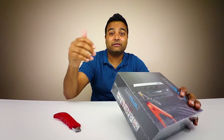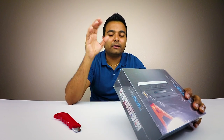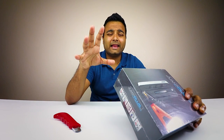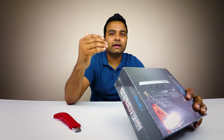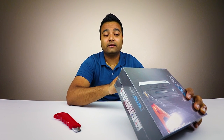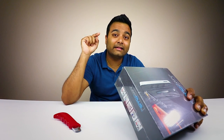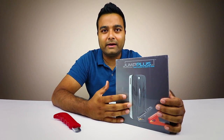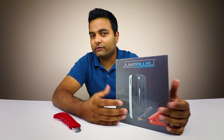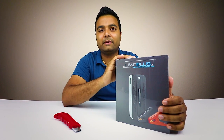I'm not going to go too much into the specifications because the link is in the description below — I don't want to make this a boring video. But the reason I love this one is because it has protective measures: over-current protection, over-voltage protection, over-charge protection, short-circuit protection, and over-discharge protection. It's a powerful battery and it has all the safety measures built in.